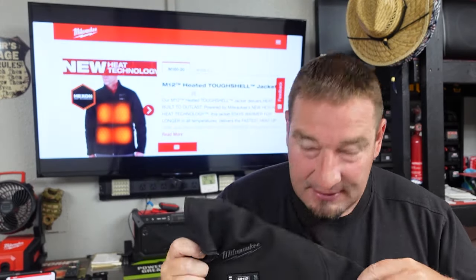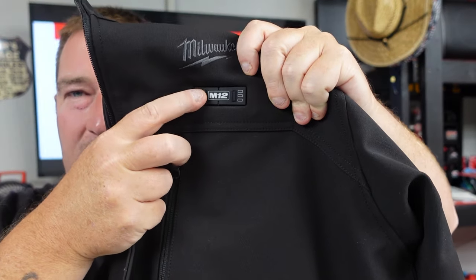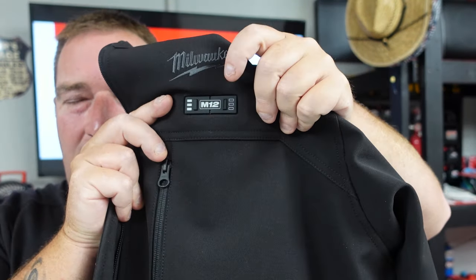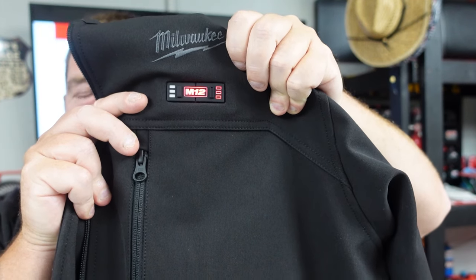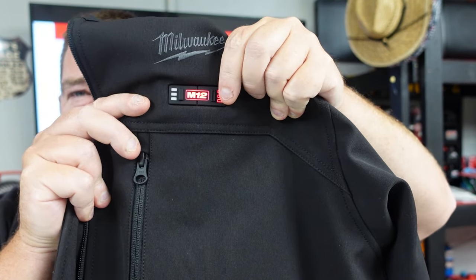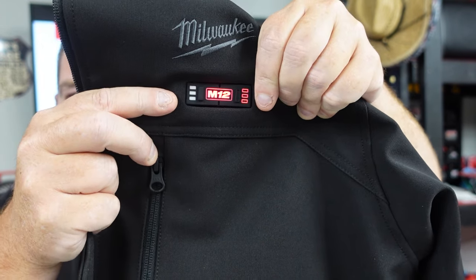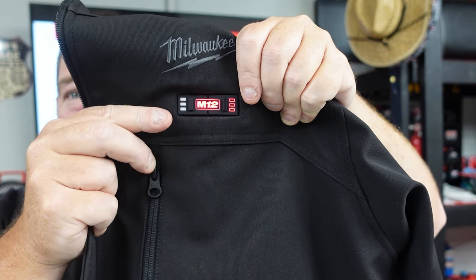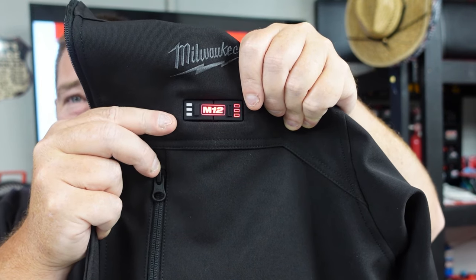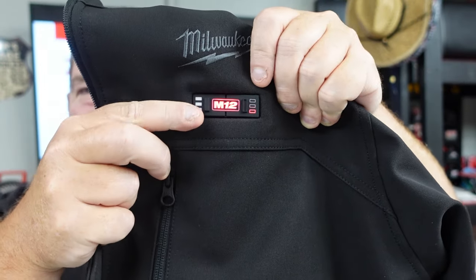Here's where it gets fun. To turn it on, all you do is press and hold. You can use just the pockets if you want — this button is for the pockets. This side is for the front and back. This side is for the pockets, so you can control them however you want. You can leave the front and back off and just have a pocket warmer, with high, medium, and low for that.